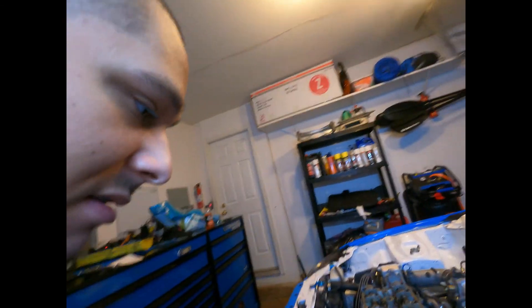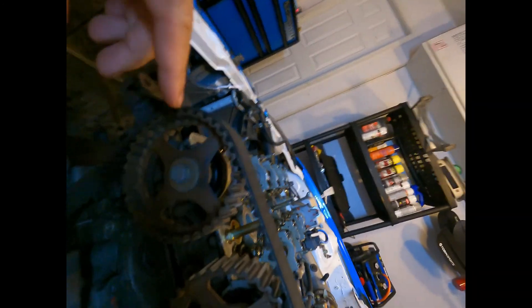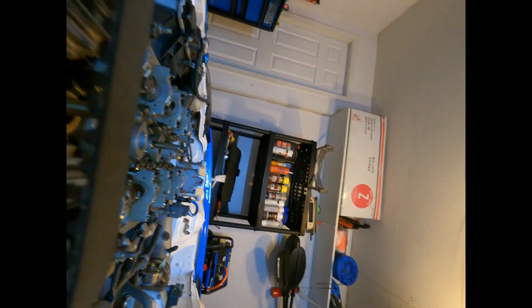Now that we have this ready, we're gonna set this at TDC — top dead center. This is how you set your car at TDC: you see these little arrows on the cams? They both need to be straight up. You look for these little notches on the cam. Make sure those lines are even and those arrows will be straight up.